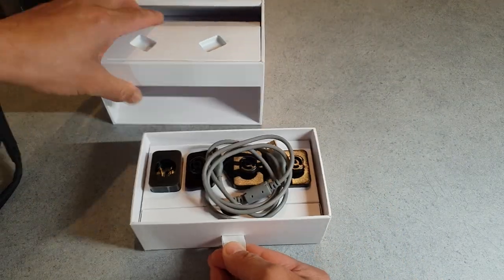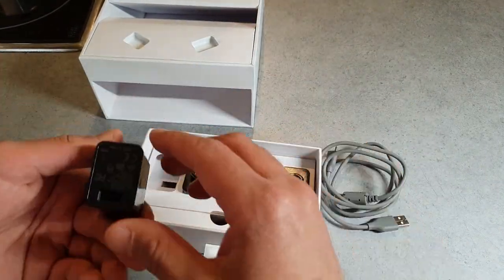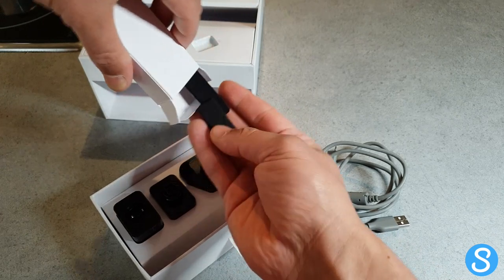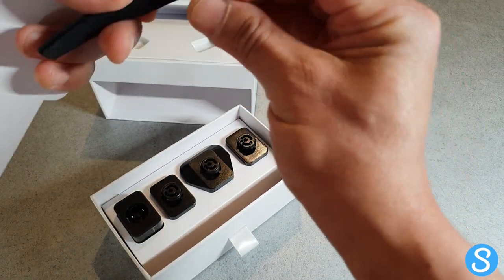Also in the box you've got some power adapters for different countries, a USB charging lead, and another improvement in the Dream 2 — adjustable strips to improve the fit and also improve the performance of the sensors, so they're in better contact with your head.